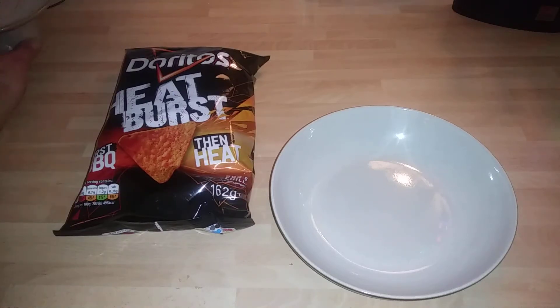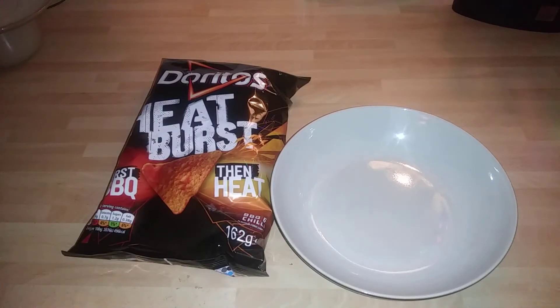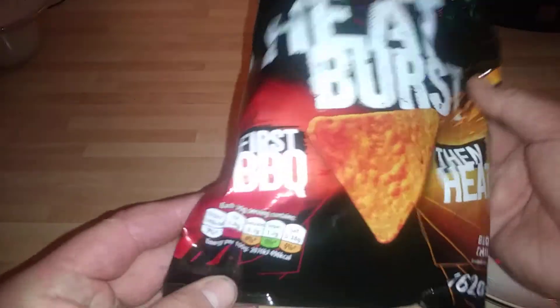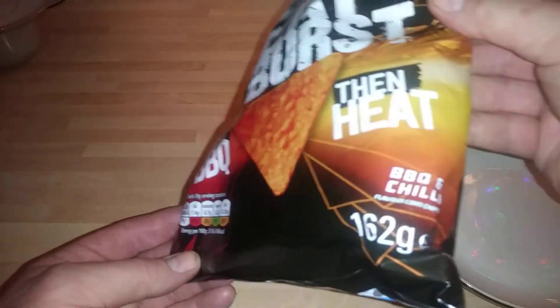Hey guys, it's Tony again. How are you doing? Today we're looking at Doritos Heat Bursts and this is the barbeque — it's first barbeque then heat plus chile, barbeque and chile. That's what's on the back.